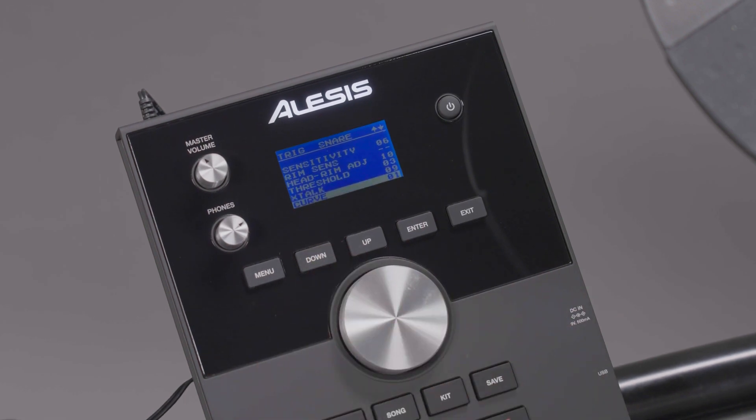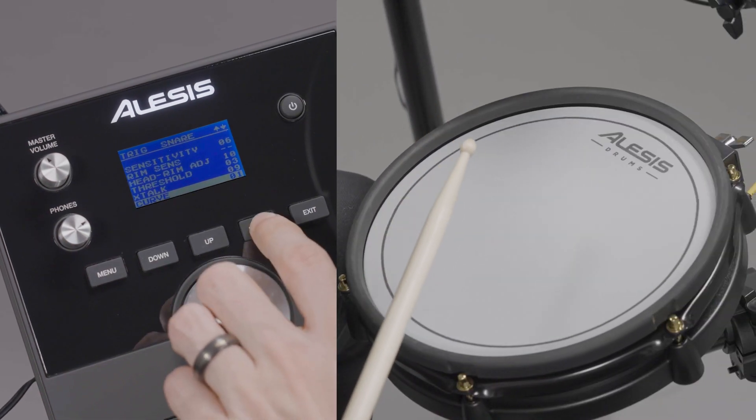Curve controls the pad's velocity curve. This determines the relationship between how hard you hit the pad and the volume of the drum voice that's triggered.